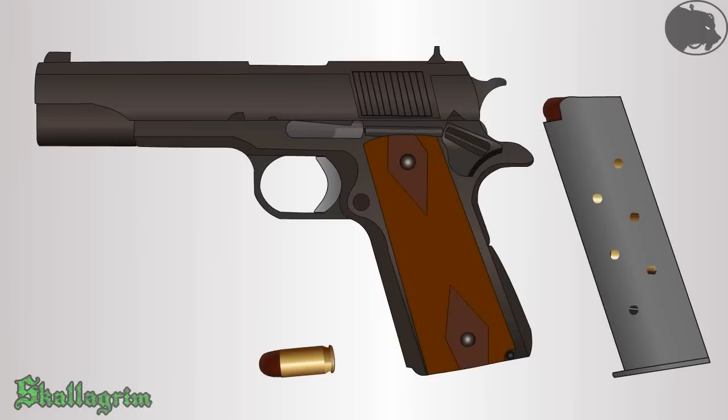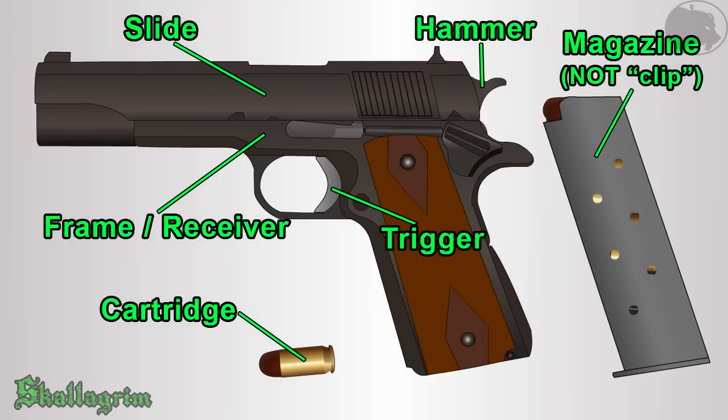I created this animation in order to explain how firearms function in a very basic, clear way which requires no previous knowledge. The firearm used as the model, a 1911 semi-auto handgun, will be displayed with only some essential internal parts for the sake of simplicity and clarity.